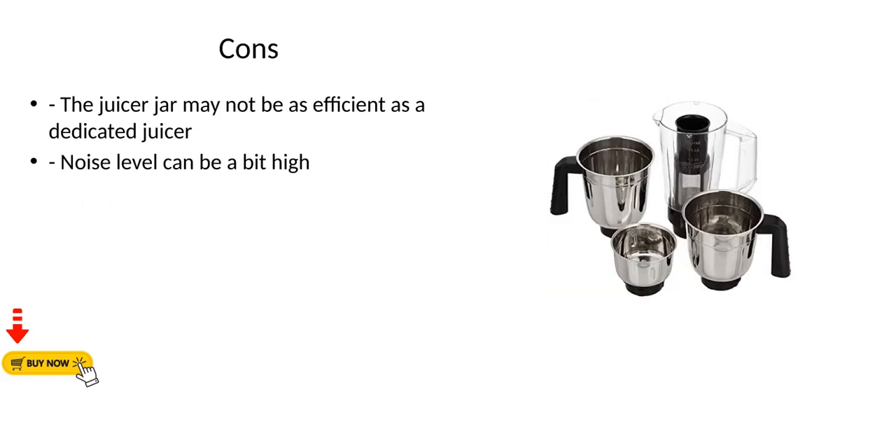Cons: The juicer jar may not be as efficient as a dedicated juicer, and the noise level can be a bit high.